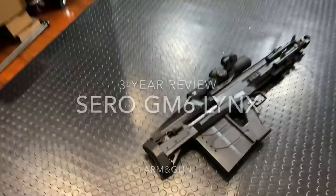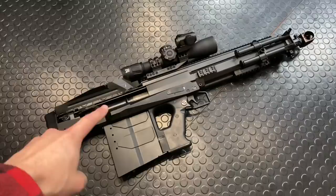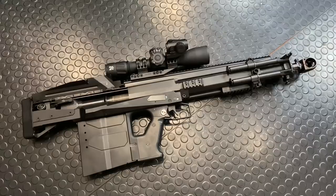Ladies and gentlemen, Armour Gun here with a crazy cool gun to talk to you guys about. This is the Saro GM6 Lynx 50 BMG Bullpup Semi-Automatic Rifle.